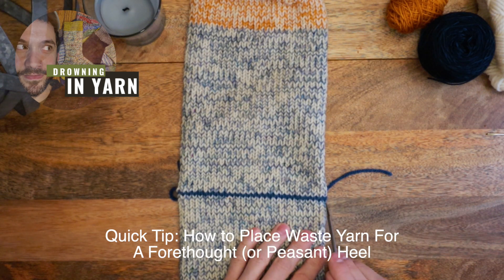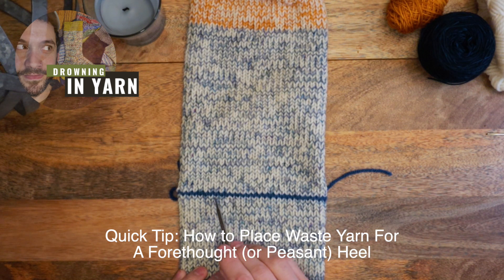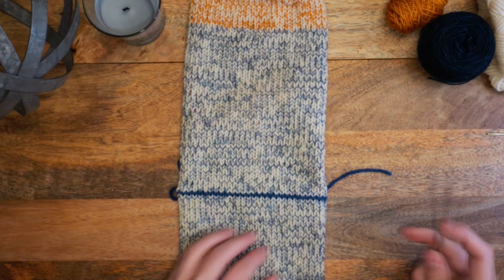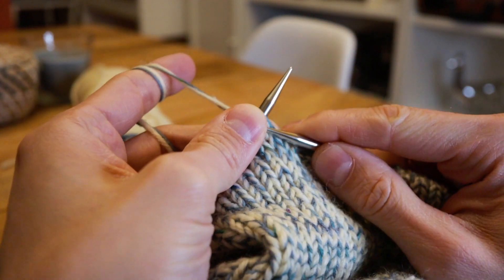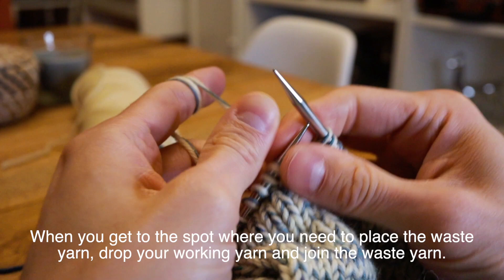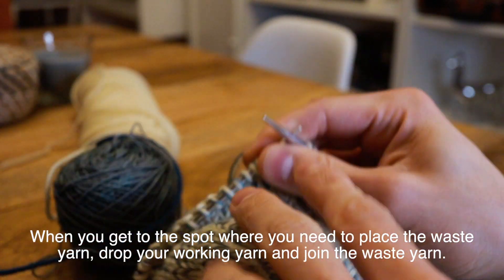This is a quick tip from Drowning in Yarn and I'm Caleb. I'm going to show you how I place the waste yarn in this stocking where I'm going to knit the heel at the end. You'll just want to follow your pattern and get to the stitch where it tells you to start knitting with your waste yarn, and when you get there you'll just drop your working yarn to the back of your work and pick up your waste yarn.